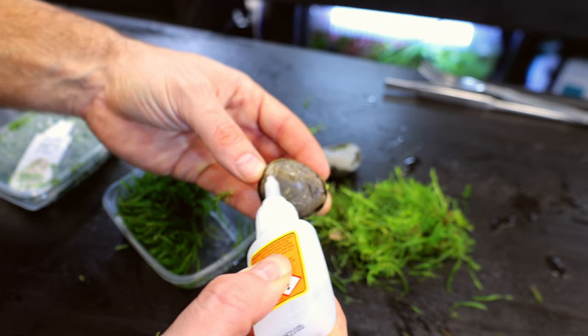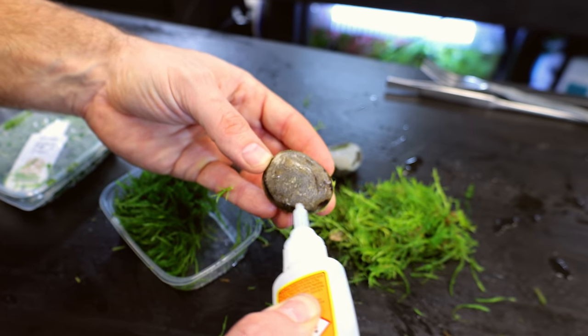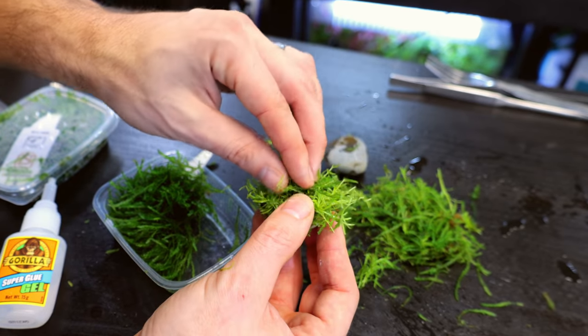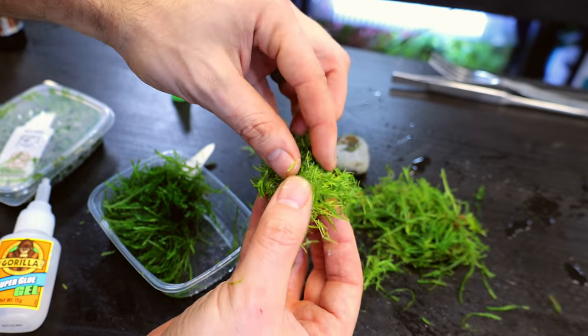A little bit of anubias petite as well just for variety and more detail. For the foreground I attached moss and little trimmings of pearl weed onto pebbles. This is a really good way of creating a fake carpet — you dot these around, they all merge together, you keep it trim and short, and it looks really good.